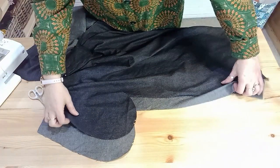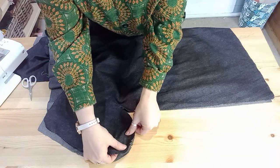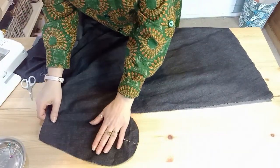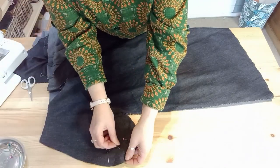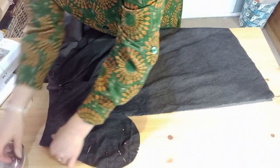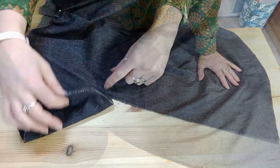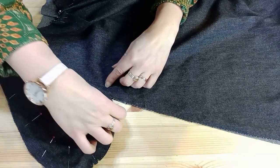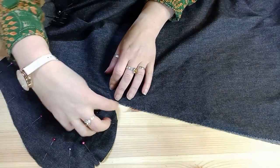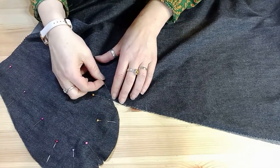To fit the pockets into the side seam, go wrong sides together again and match up your pocket bags. I like to start with the pocket notch, then continue pinning the pockets together. Make sure you're getting the point where the pocket bag meets your French seaming correct — those little seam allowance flaps need to be flat and sandwiched between the pocket bag. Pin those in place.